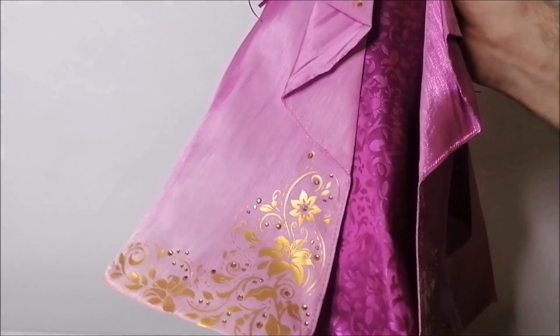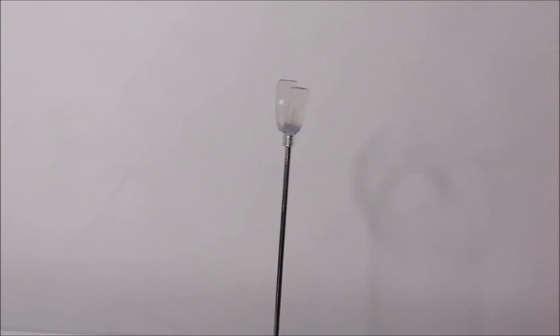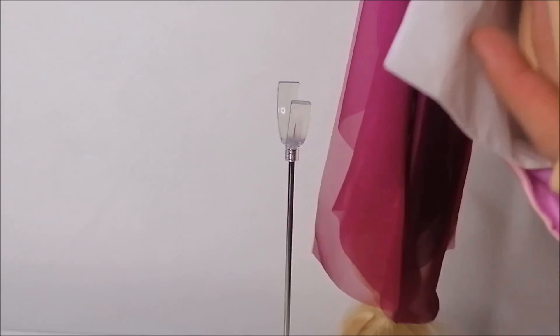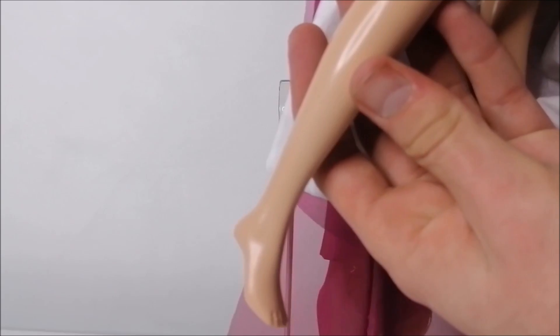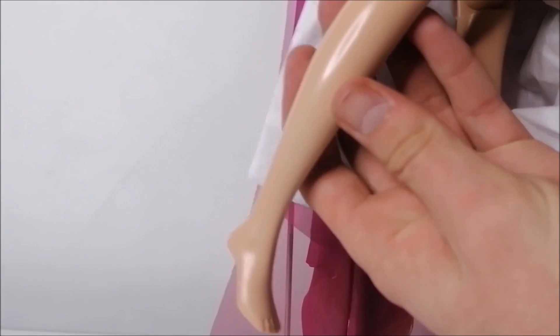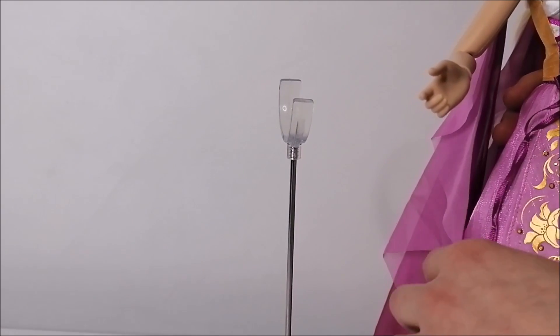For the doll stand, it's the one your dolls basically sit on. Rapunzel has her bare feet with pointed toes. Other than that, her articulation is very similar to regular dolls, with added movement in the waist and knees.